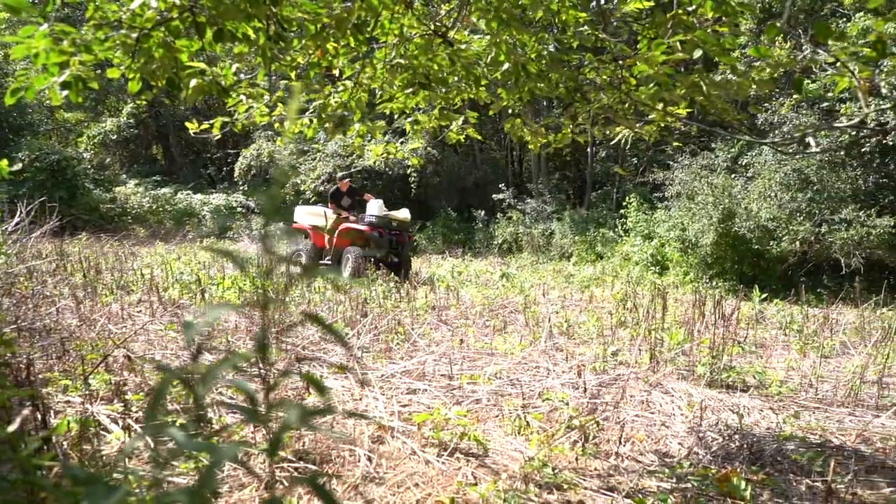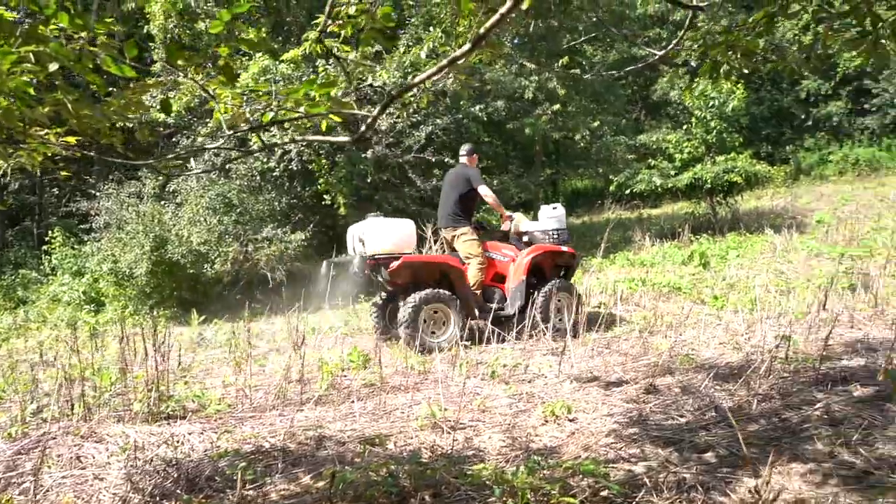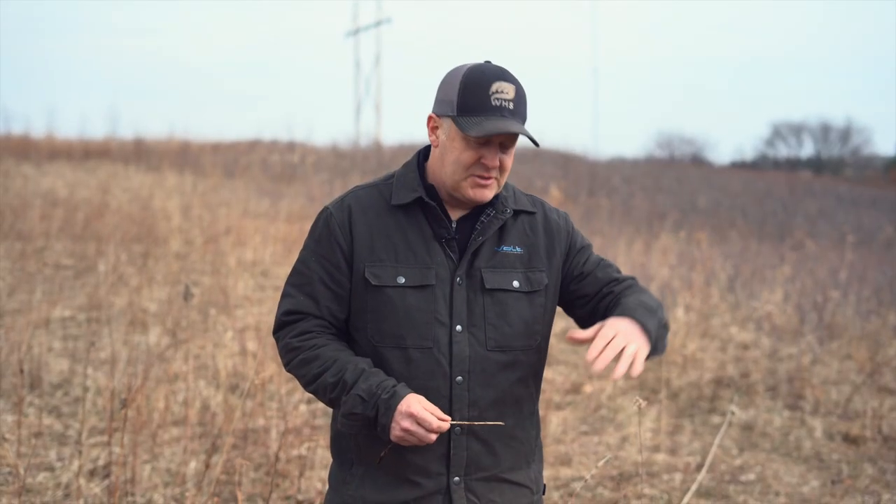That's my coverage rate — I can cover two acres with 25 gallons at seven to eight miles an hour with the type of sprayer I have. You figure out your coverage rate and then you're adding two quarts per acre of glyphosate. So in that 25-gallon tank, I'm going to add four quarts — that's going to be enough to kill two acres. I'm spraying those weeds when they're growing aggressively and it's warm, not waiting until they're two to four feet tall, because again I'm eliminating future weed debris.